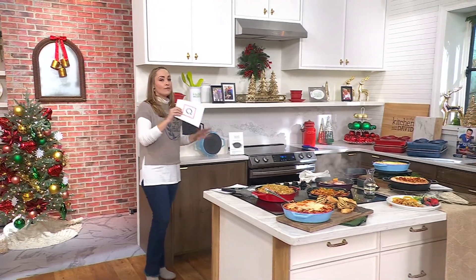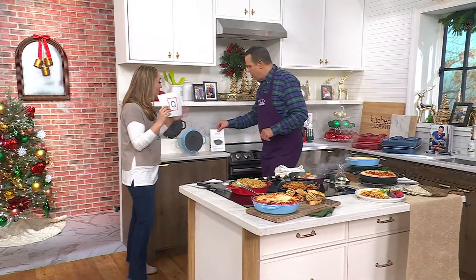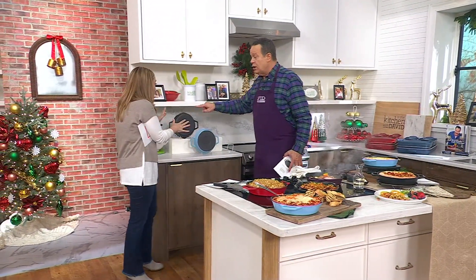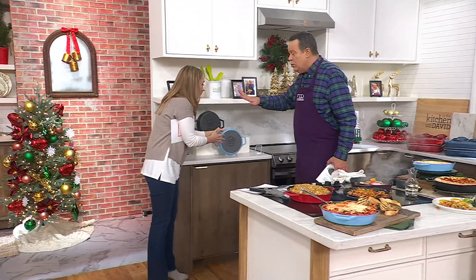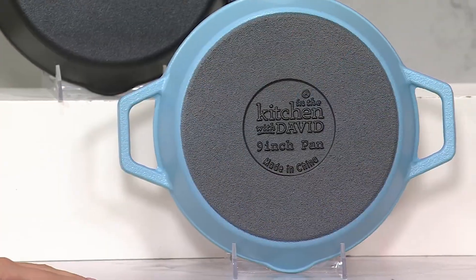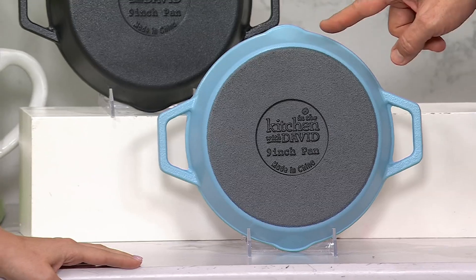I've always heard about cast iron but I have never once owned a cast iron pan because I felt intimidated by it. You're going to love this because it goes in your dishwasher, and it's perfect sizing. You can wash it in the sink with warm soapy water and a Scrub Daddy if you've got time. If you don't, throw it in the dishwasher — it's not that big, it's only nine inches.